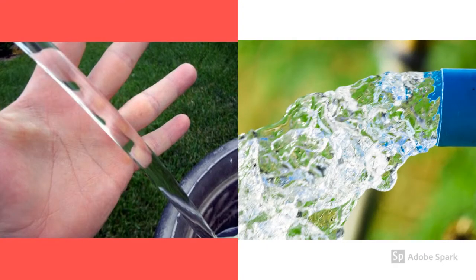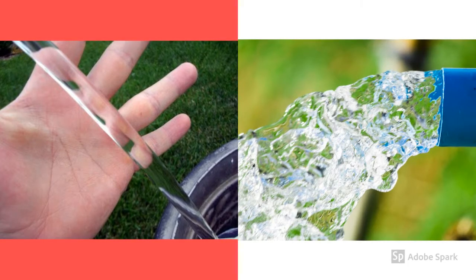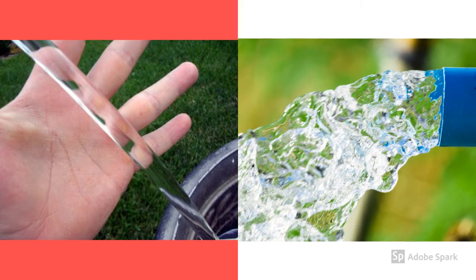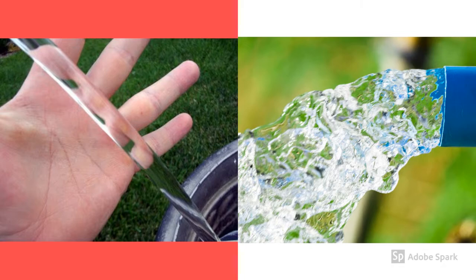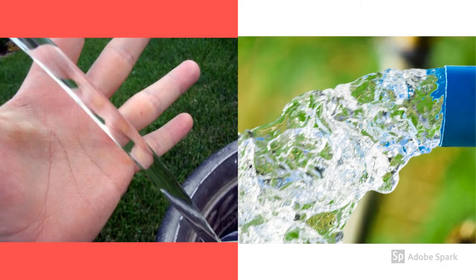Here we see a comparison of laminar flow on the left and turbulent flow on the right. You can see that laminar flow on the left has a crystal clear stream which you can see through — it has a Reynolds number under 2100. The turbulent flow, however, is harder to see through and has a Reynolds number of over 4000.